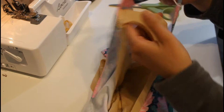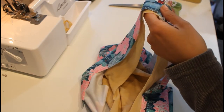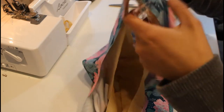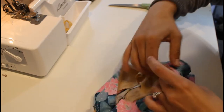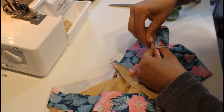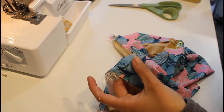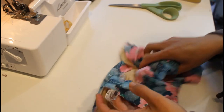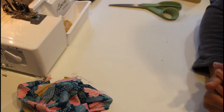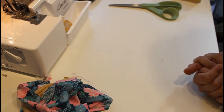Same thing on the other side — shoulder seams line up, clip, and then the side seam lines up and clips. This puts us at the position where we're ready to put the elastic in. For elastic I use clear elastic since I don't do much chlorine swimming — I swim mostly in the lake.